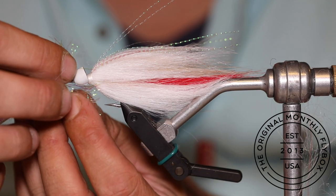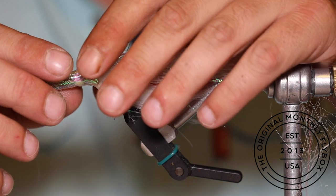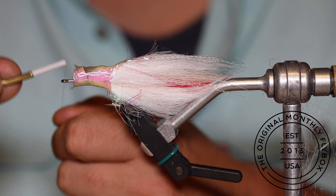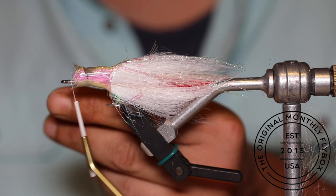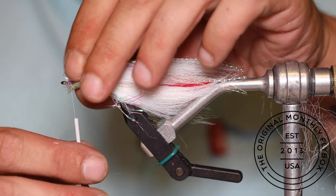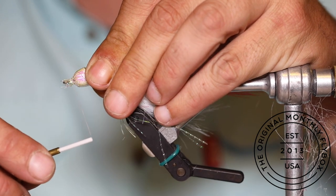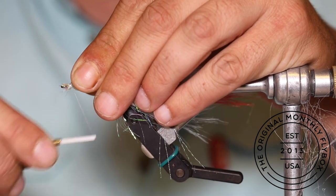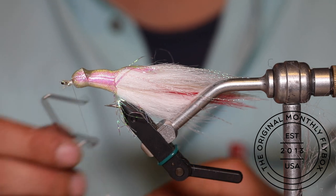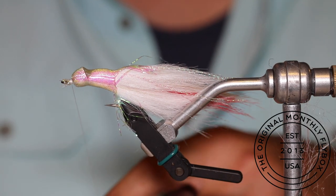After pulling apart some of the mylar tubing, slide it up over the cone. Push it far enough back that you have enough room to get your thread going again. After you build a little thread base, cut the tag end, then slide the mylar back forward. Make one loose thread wrap around all of the ends of the mylar, pull it tight, and build up a little bit of a nose. Once you've built up that thread base, throw in a whip finish and cut your bobbin free.